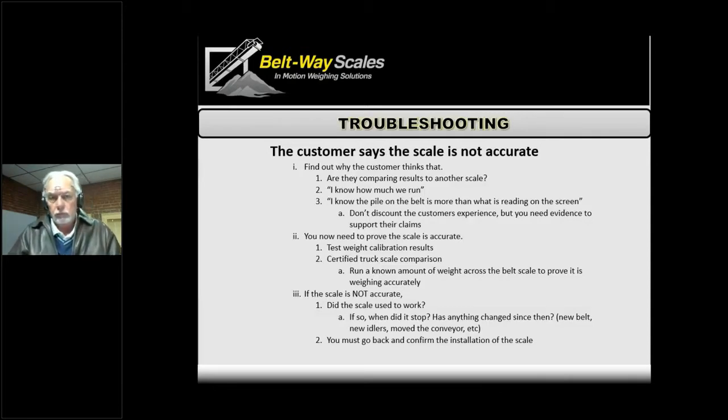We'll end with one scenario we occasionally run into: the customer says the scale isn't accurate. The starting point is finding out why they think that. One scenario is that material is going across another scale or being loaded into a truck and weighed — that's simple. We can compare our belt scale against that other measurement and get to answers quickly, since if it's very repeatable but inaccurate, we just recalibrate.